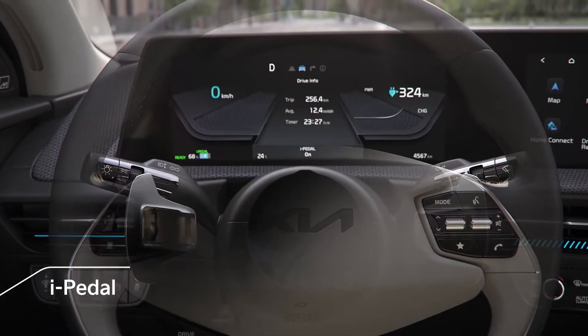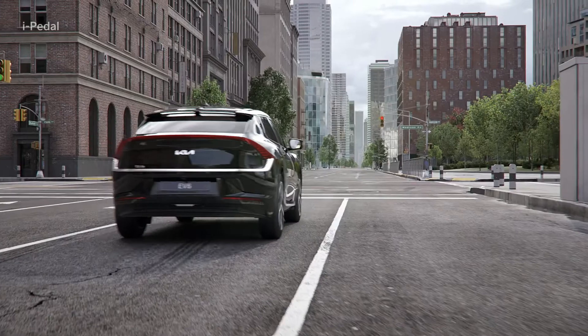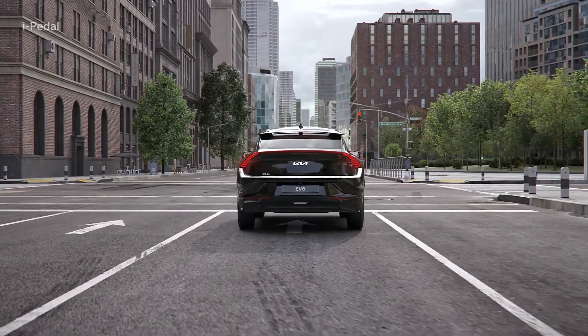i-Pedal is a driving mode that allows you to accelerate, decelerate, and stop using only the accelerator pedal.